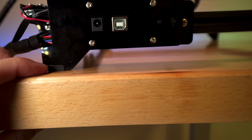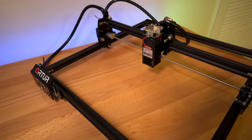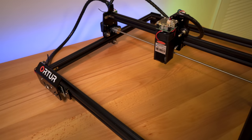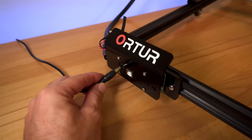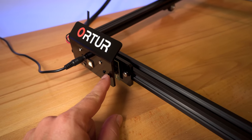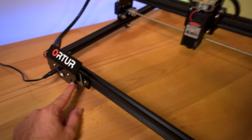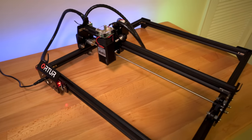These feet do have a little felt on the bottom for grip and vibration suppression. Let's go ahead and plug it in and see what it does. I got the power adapter plugged into the wall, let's plug it into the laser. Here we have the power button — we're going to click that and see what happens. It looks like it's homing.